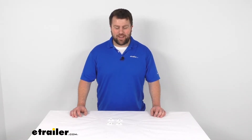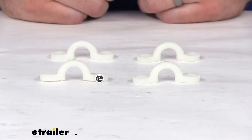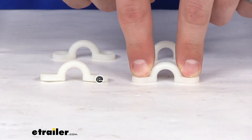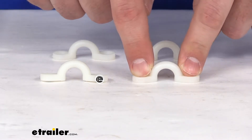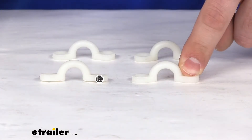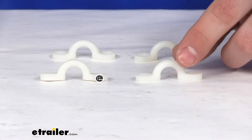Hi there, I'm Michael with eTrailer.com. Today we're going to take a quick look at the tailor-made eye straps for your bimini tops. These are going to screw down into your boat's gunwale or sidewall and provide a nice attachment point for your bimini top straps so that you can hold your bimini top open.